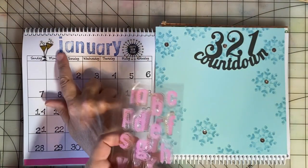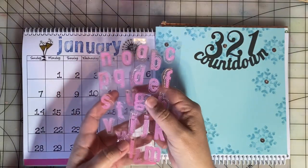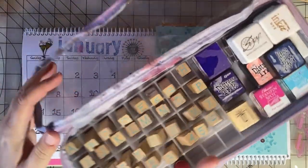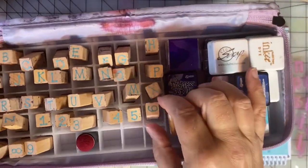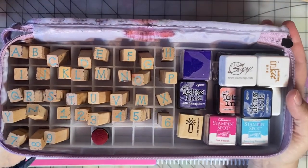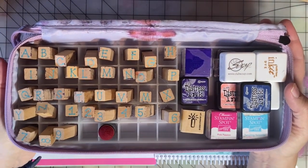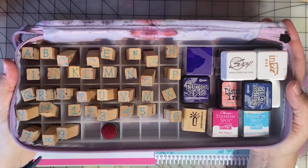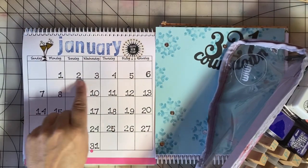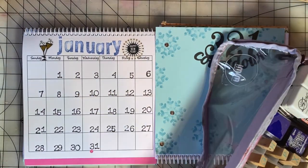Here I've stamped January with these stamps and then I've gone in with my dot letters — I call these dot letters. They look like this. I got these years and years ago off the free table at a crop and I love them. I've never tired of these stamps; they're a real favorite of mine and they were perfect for stamping in the dates.